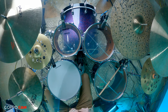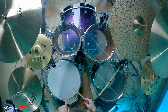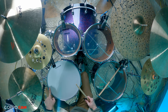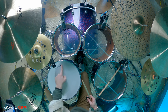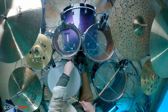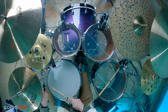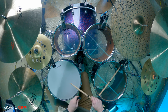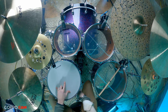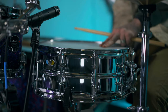It's pretty in tune. I'm going to bring it up just a little bit using a star pattern. I'll start at one lug, tighten it, go across to the opposite lug, tighten it, move over one, tighten, go across, tighten — just work my way around in a star pattern. I'm also going to tighten up the bottom head a little bit as well.